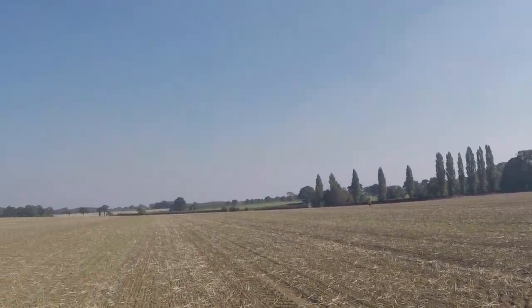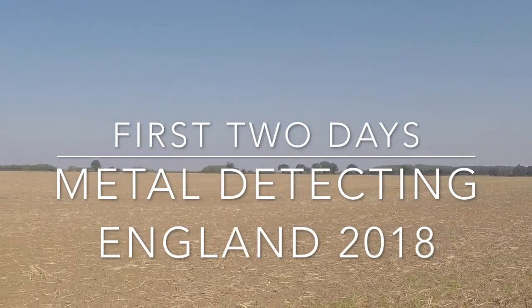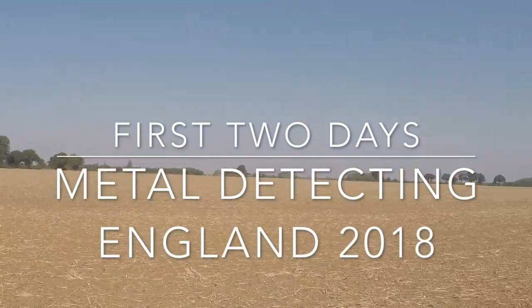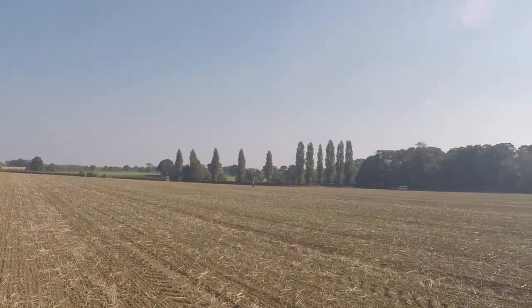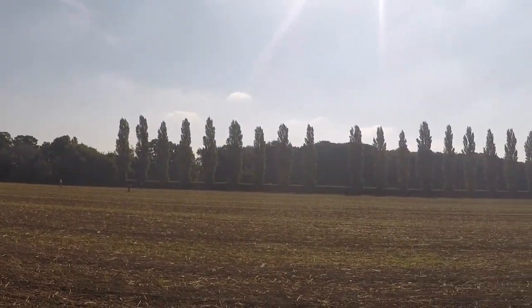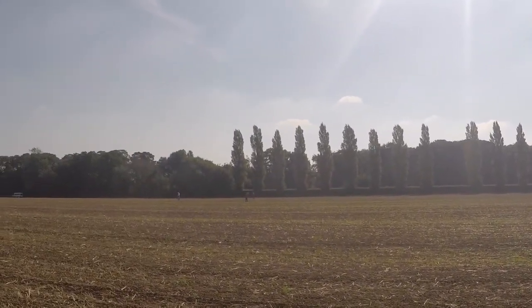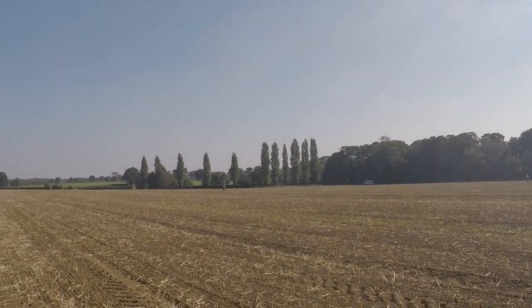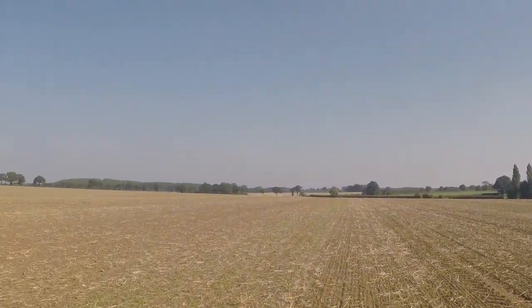This is the field we're starting out in today, first day of the hunt. It's a great big field with a lot of area to cover. Still early in the day, and as far as I know nobody's pulled anything out yet. But I am a good ways away from the rest of the group, so if they have, I just haven't heard about it.